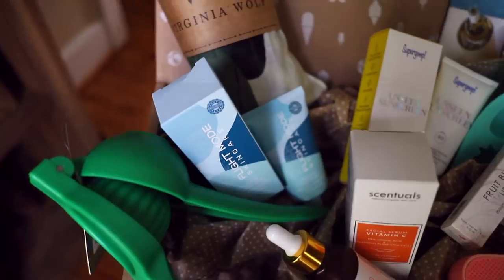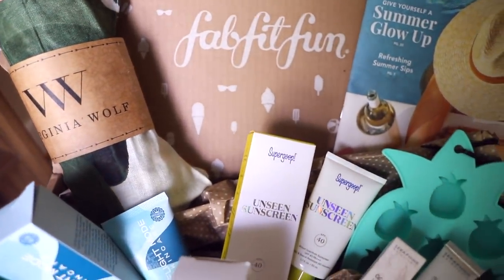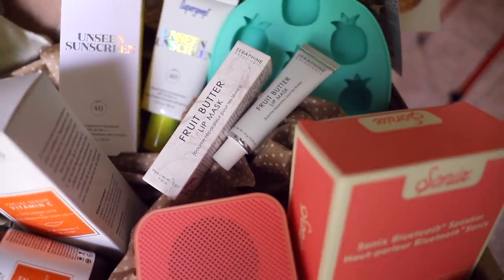Today's video is sponsored by FabFitFun. I'm going to be unboxing their summer box. You probably already know what FabFitFun is — I shared about them for the first time years ago, probably like the first year that I had my channel. But just in case you don't, they are a seasonal subscription box service. Four times a year, you get this box that is full of full size — not samples, not trial sizes, not little ones — full size beauty products.